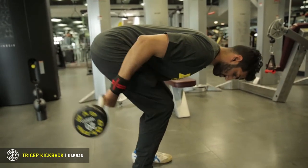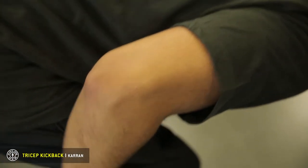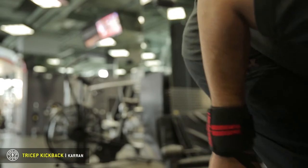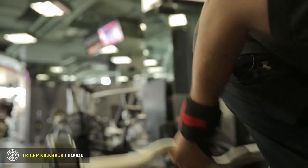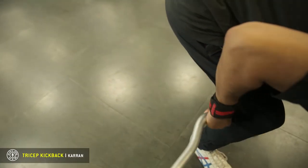Now because of the way that your body has to be positioned it's very good for the triceps because it helps limit momentum from other body parts that we're not trying to work, and it puts the majority if not all of the emphasis on your triceps.